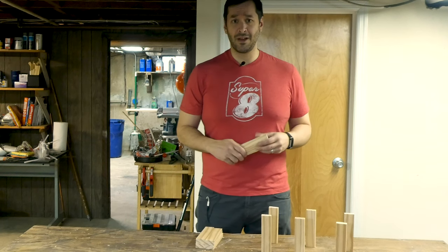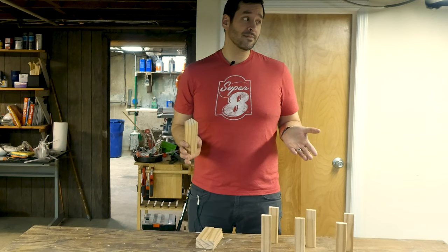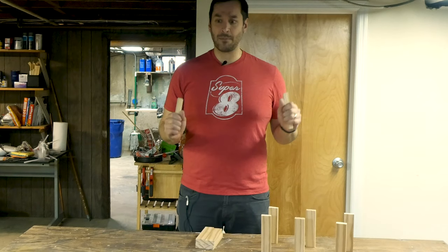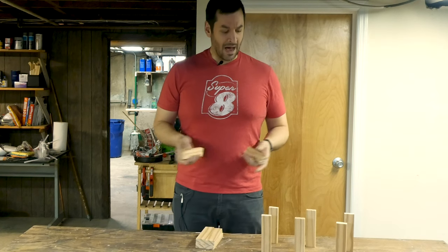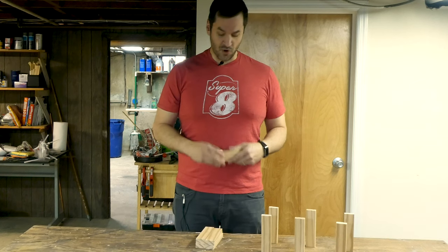Some sommelier or a big wine aficionado — do you really need more than three bottles of wine? So I'm going to start gluing and stapling these together. The glue and the nails are going to give this a nice tight bond, and then I will attach these to the backer board when they're dry.